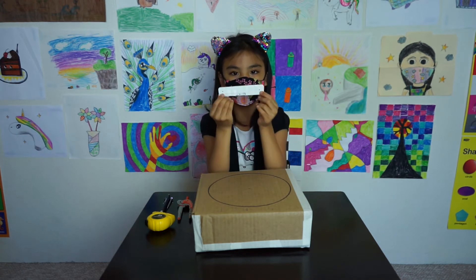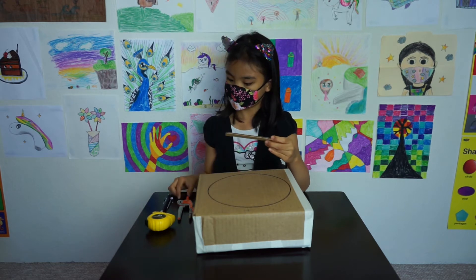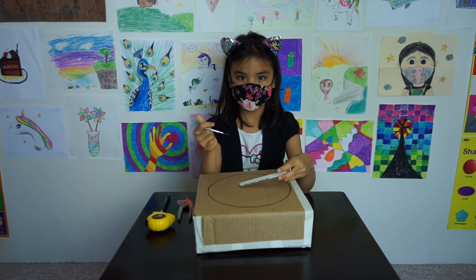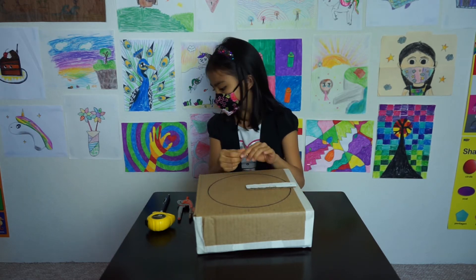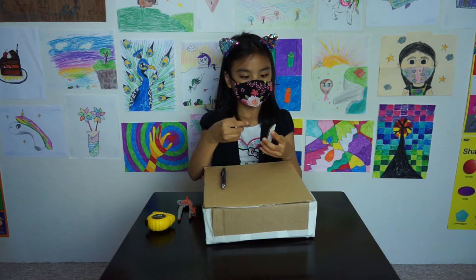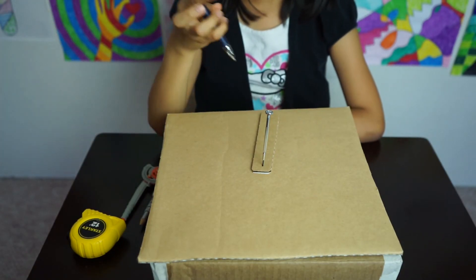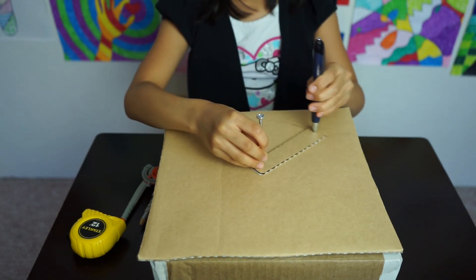and poke two small holes 4 inches apart — the radius. Use something at the center of the hole as a pivot. I'm using a small screwdriver. A pen or pencil goes in the other hole, and you draw a circle.